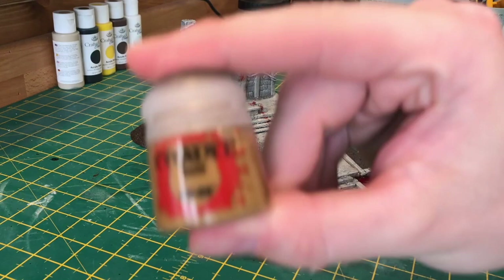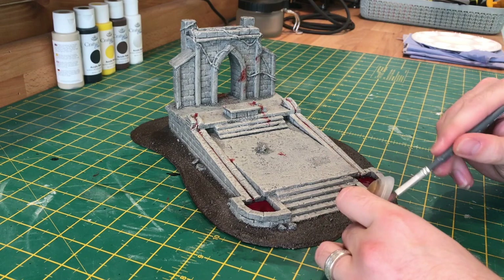To pick out the vines I'm going to be using Citadel's XV-88 paint. Just being careful here not to go over the stonework.